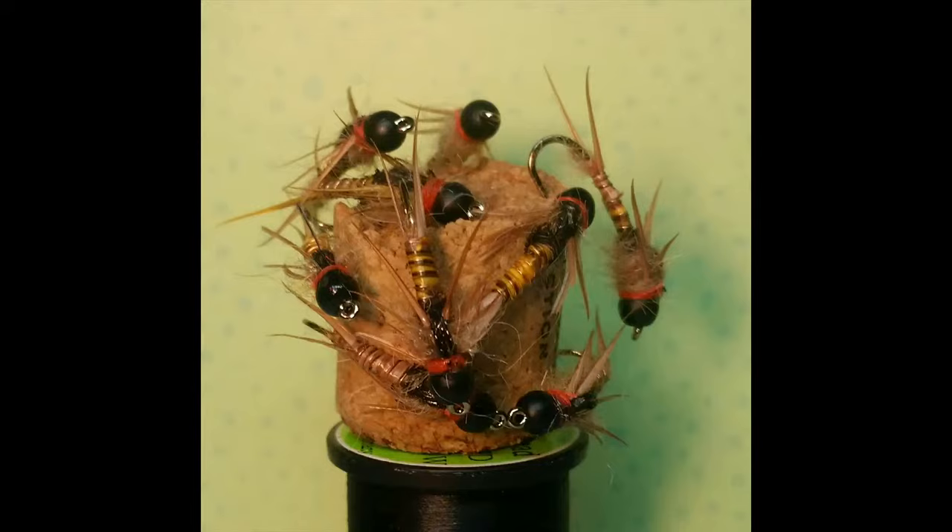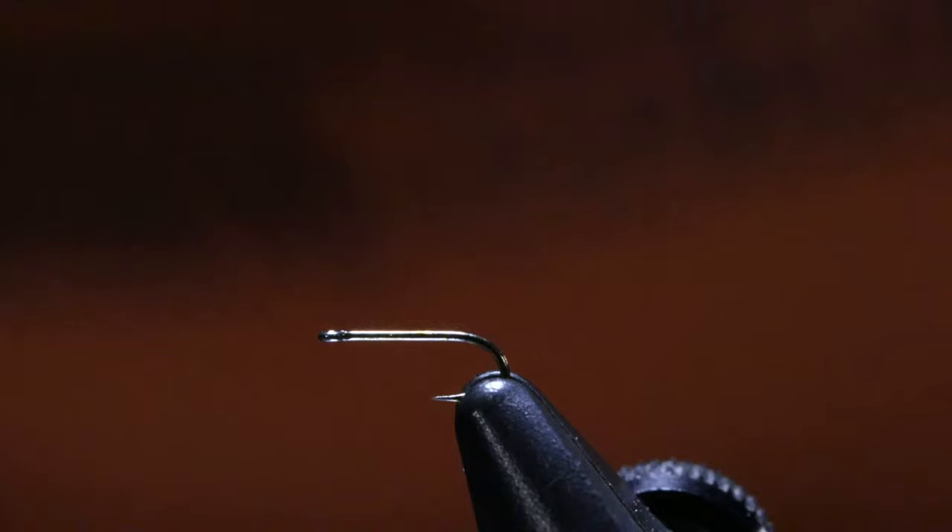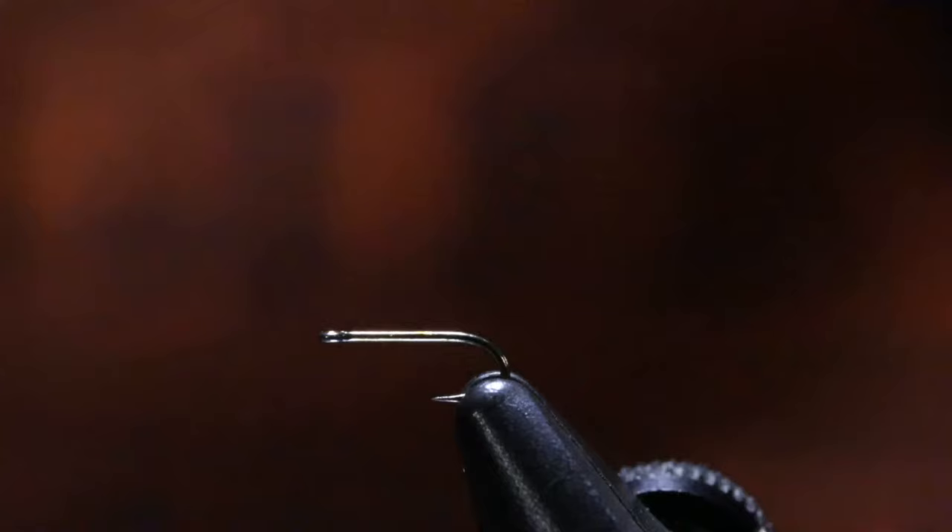Thank you so much everybody for sharing pictures — I love them. So let's get back to tying. We're going to bang this size 24 one out real quick, and then we're going to share a secret — we'll tie a third fly.